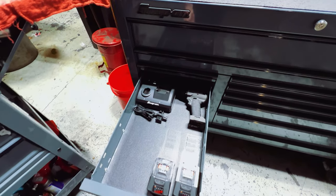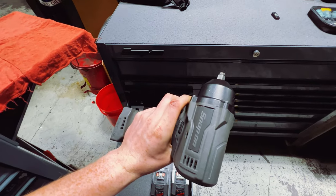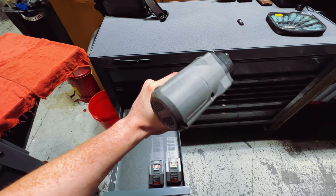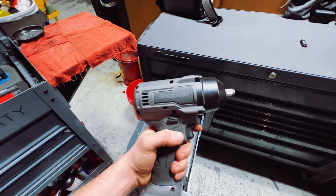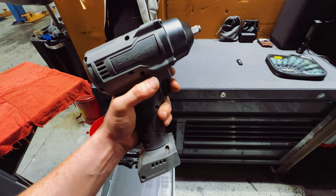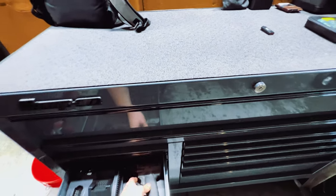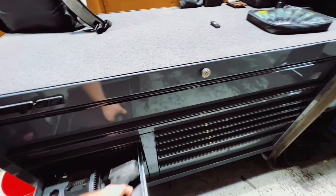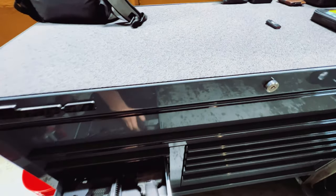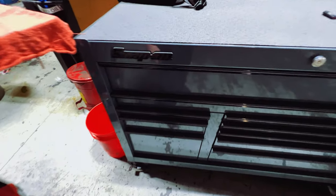One drawer has the Snap-on three-eighths impact — part number CT9010GM — in a beautiful Snap-on gray. I'd love a high-output Snap-on half-inch impact but can't afford one right now, so I'm settling with the Milwaukee in the other drawer. This one came as a set with two batteries and a charger.